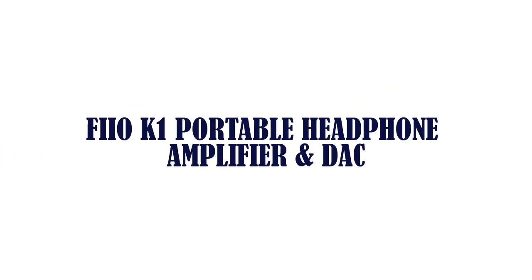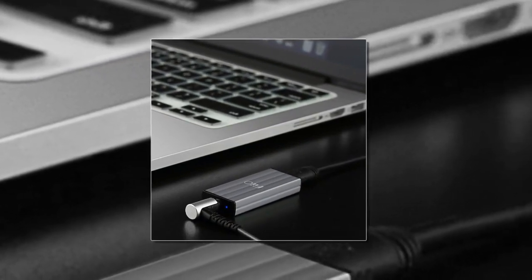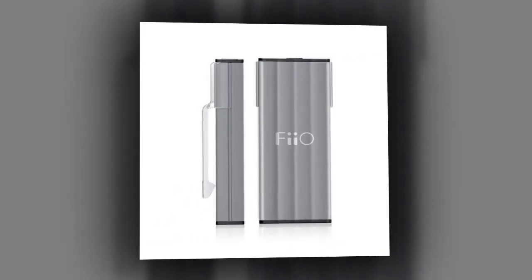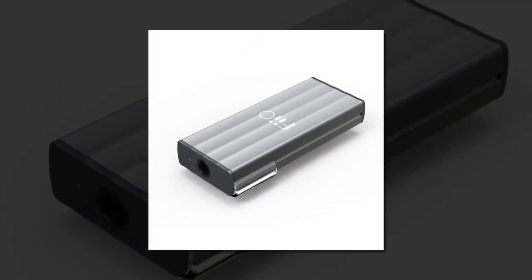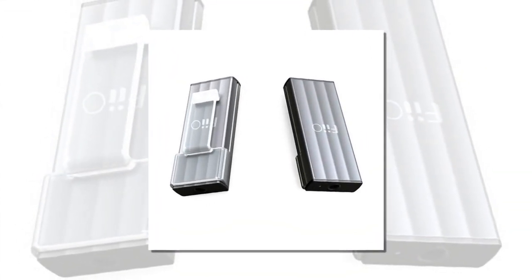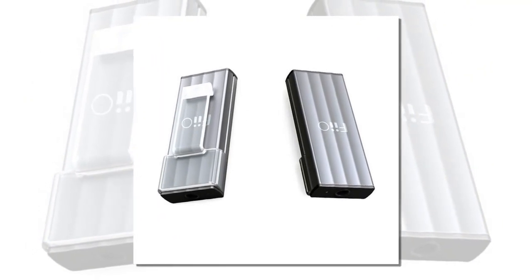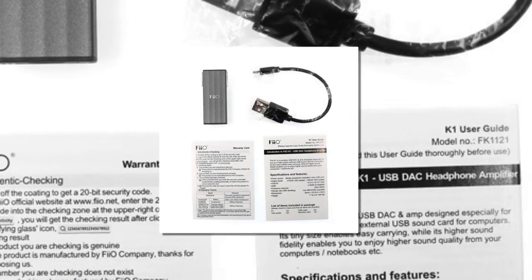Item number 2 is the FIEO K1 Portable Headphone Amplifier and DAC. Brand name FIEO, input type Micro USB, DAC model PCM 5102, mini amplifier with built-in battery, 2 channels, output power 75mW, output type Line Out Audio Out.